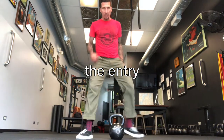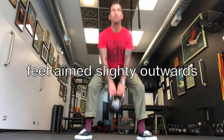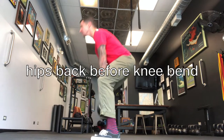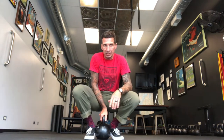The entry. Address the kettlebell — heels to the handle, flat back, grab the top, pop it up. Heels to the handle, flat back, hinge, sit. Yes! Grab it. Let's be sharp on that — don't get sloppy. We don't want to risk injury.